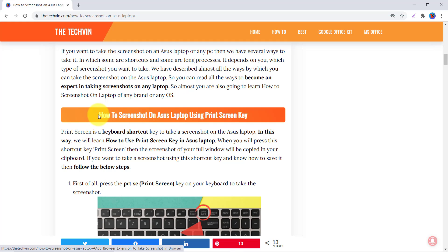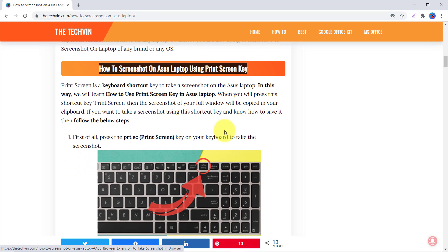Let's start with the first way: how to take a screenshot on your ASUS laptop using the Print Screen key. This is the easiest way we are going to learn in this video. You just need to press the Print Screen key that is available on your keyboard.